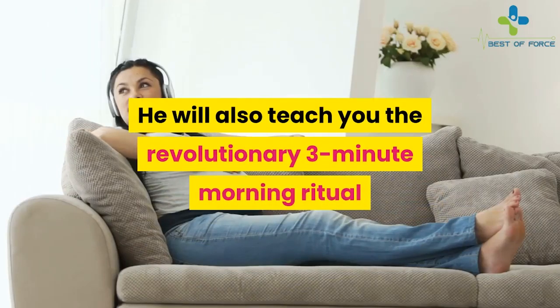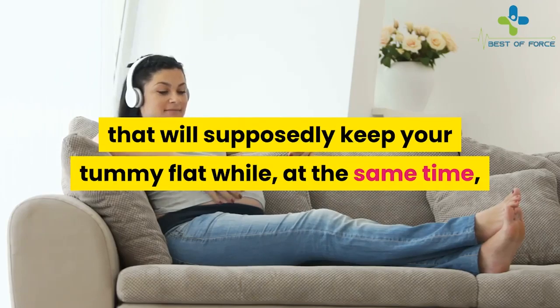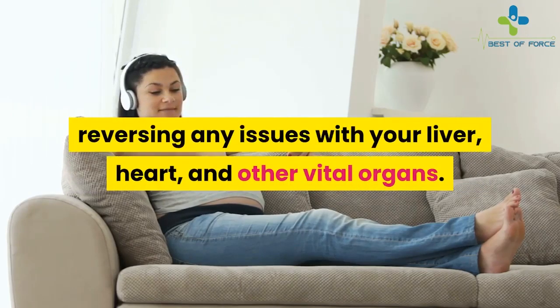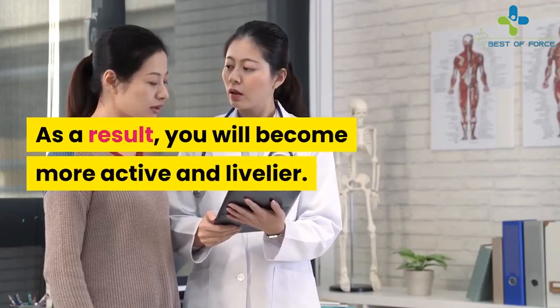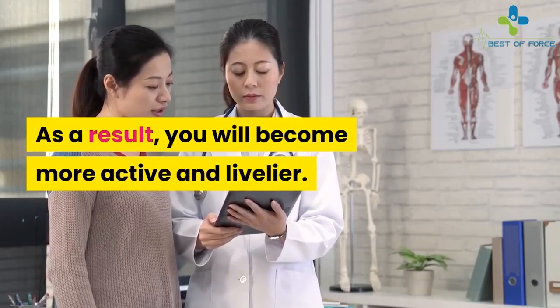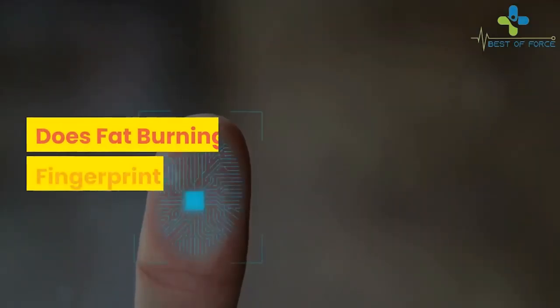He will also teach you the revolutionary three-minute morning ritual that will supposedly keep your tummy flat, while at the same time reversing any issues with your liver, heart, and other vital organs. As a result, you will become more active and livelier, and as a bonus, your sex life will also improve dramatically.